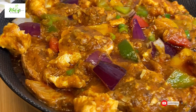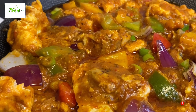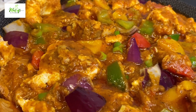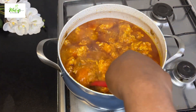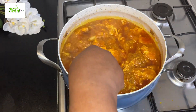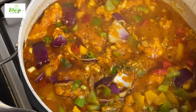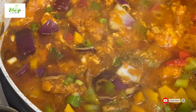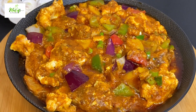Hello lovelies, welcome back once again to my channel. If today is the first time stopping by, hello there and welcome — kindly subscribe to my YouTube channel and also follow me on Facebook for more delicious recipes. Today we are making a delicious vegetable egg sauce. You will love this recipe; it is so simple to combine and the taste will amaze you. Stay with me till the end and let's make this together.